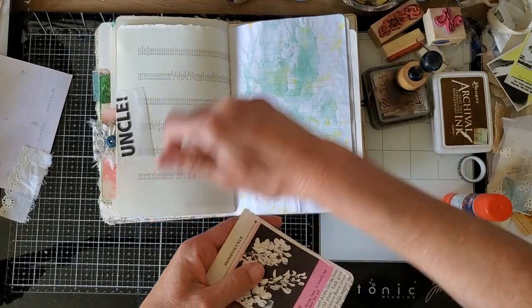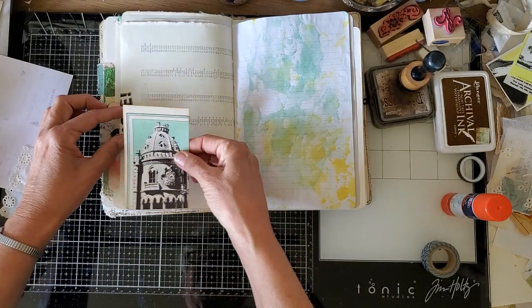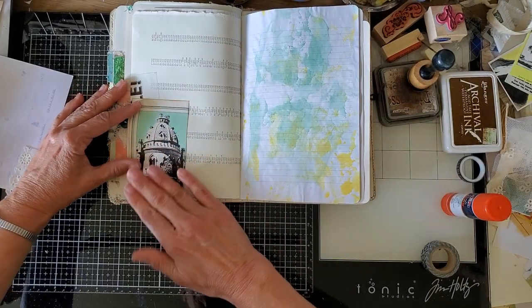Get rid of that glop and put that down. Okay, see how easy that was? Really easy.